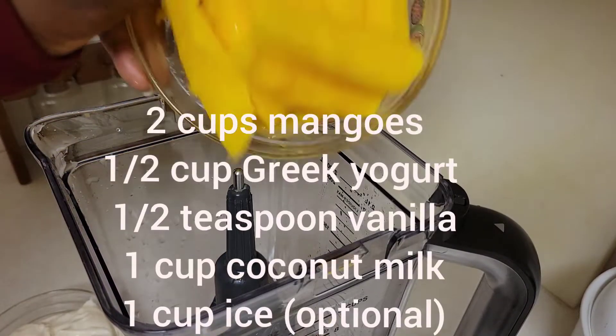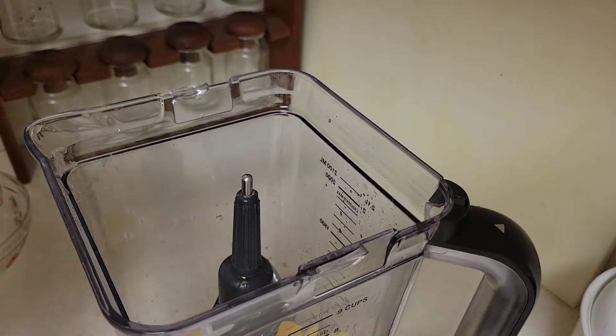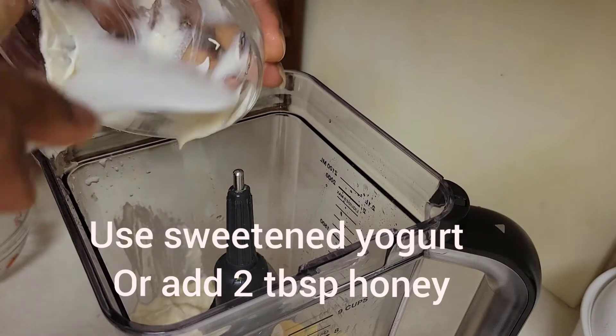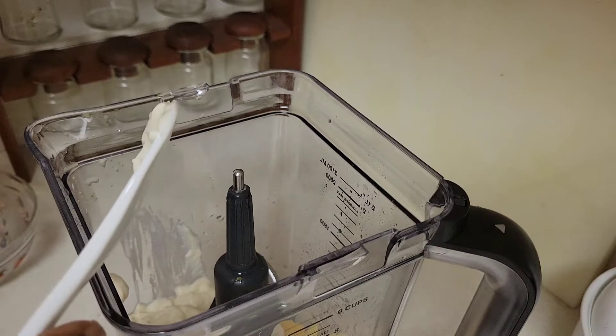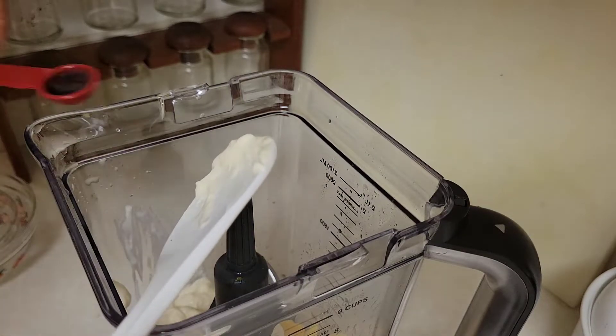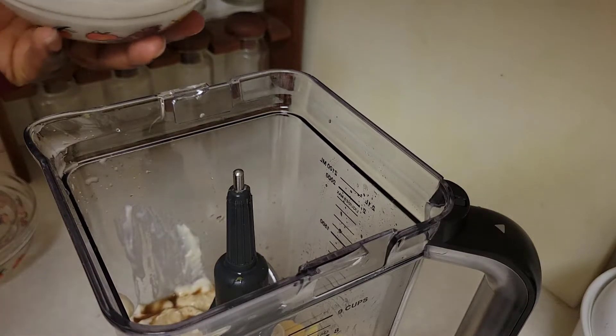What you need: two cups of mangoes, half a cup of Greek yogurt, half a teaspoon of vanilla, and one cup of coconut milk.